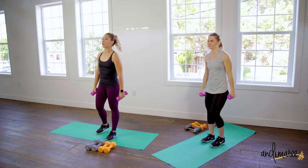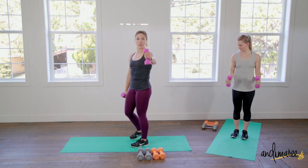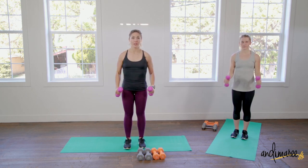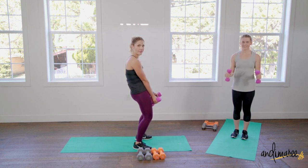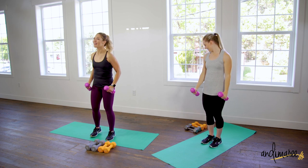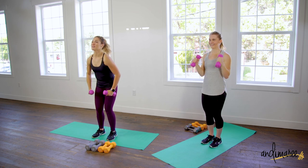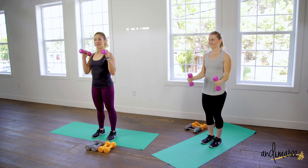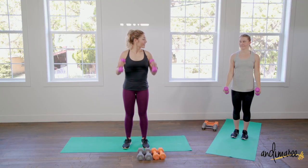You can stick with the same weight or go up. We're going to be doing hammer curls — hold the weight like you'd pound a hammer, straight up and down. A lot of people bring the weights and rest them on the shelf of the stomach — don't do that. Keep your shoulders back, chest high, weights at your sides, full extension all the way up and all the way down. Don't lock out those elbows at the bottom.